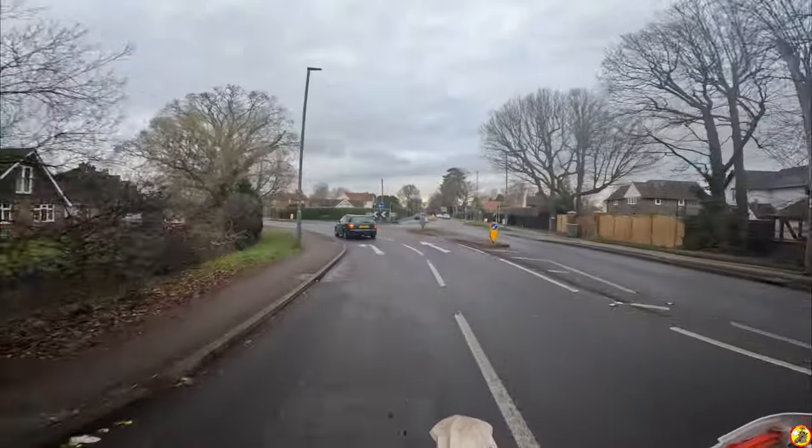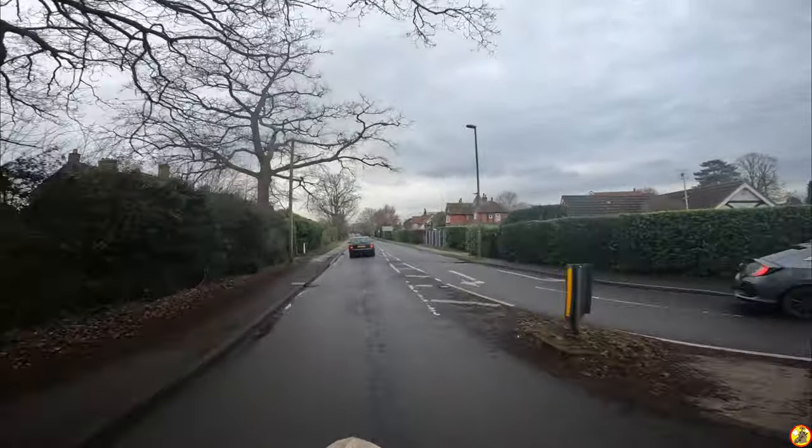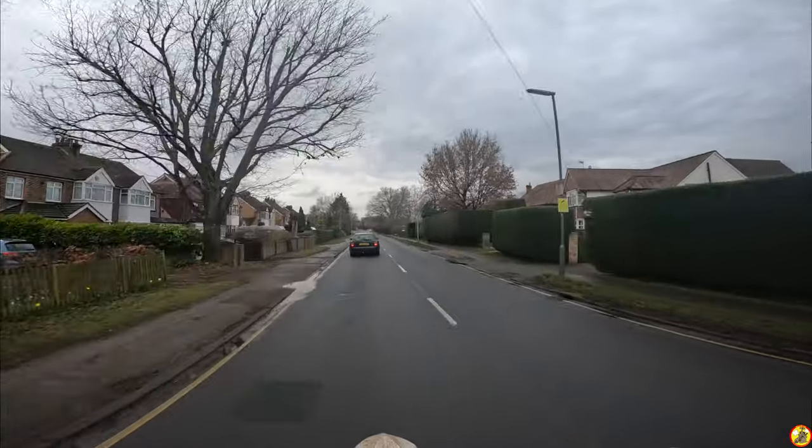You all right there ladies and gents, how's it going? I'm out on the Beta — my little Beta 390RR. It's three years old this month, or at the beginning of this month. I've had it three years.